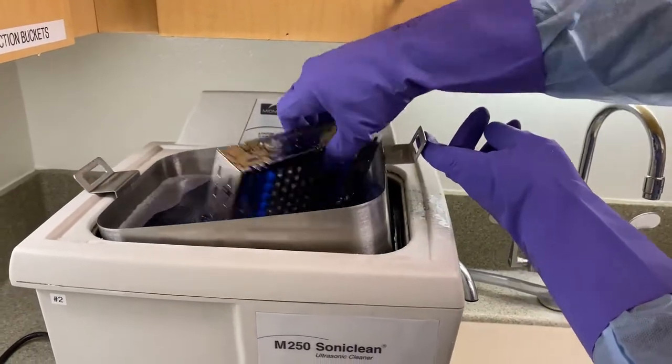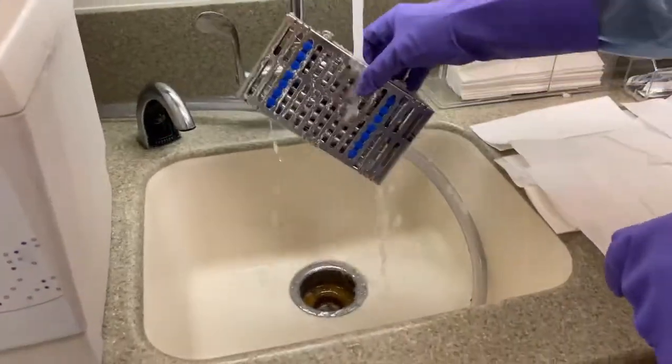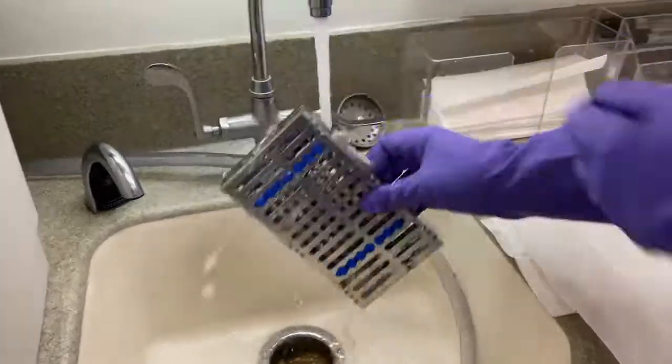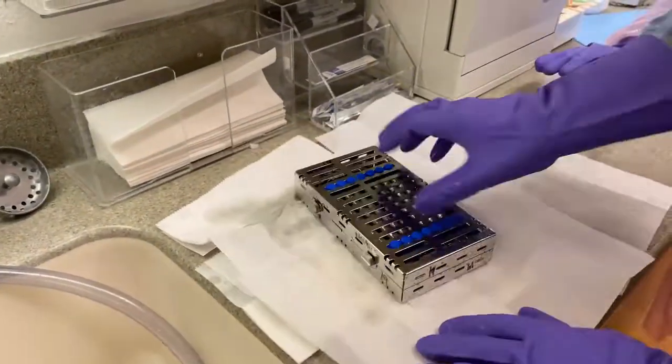After the cycle of 20 minutes is completed, lift the holder and grab the cassette. Wash with water until all of the solution is washed off. Dry up the cassette with paper towels.